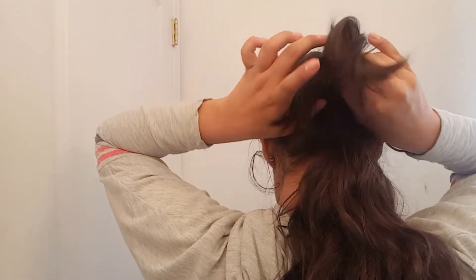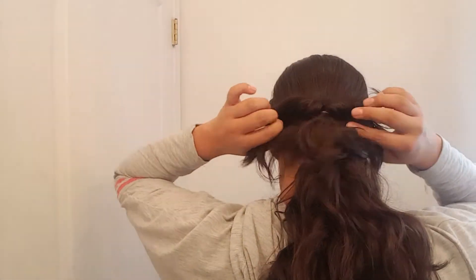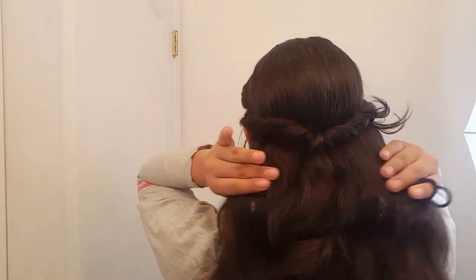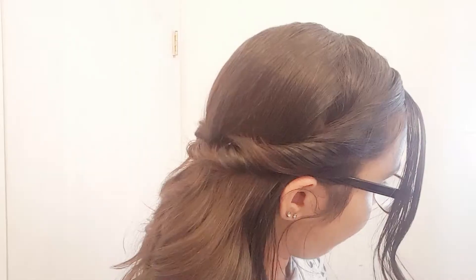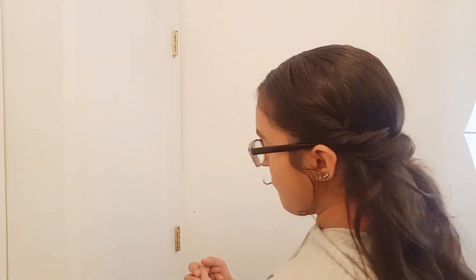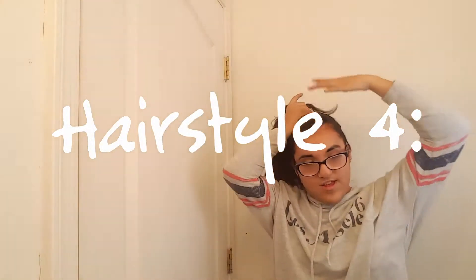Now I'm going to get that hair and flip it over just like I'm doing here, then tighten it up. Then release your ponytail, and if there are any hairs popping out, just bobby pin those down. After you're done bobby pinning any of those hairs, you're basically done — it's super elegant looking. I'm just curling this hair because it was not cooperating with me.